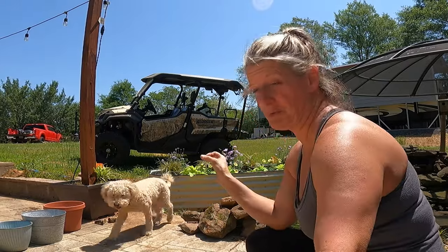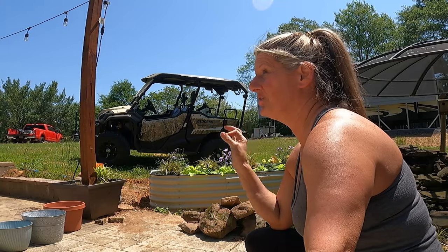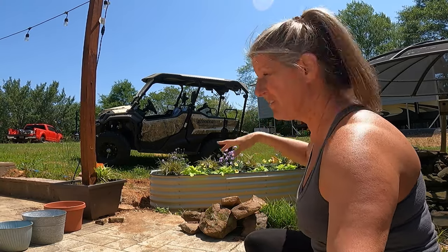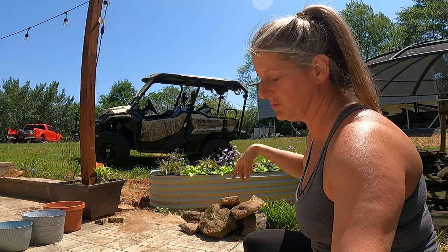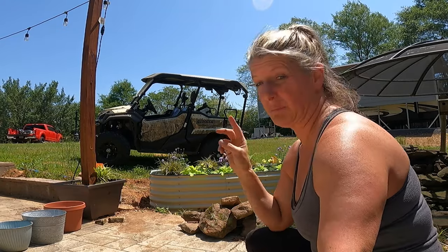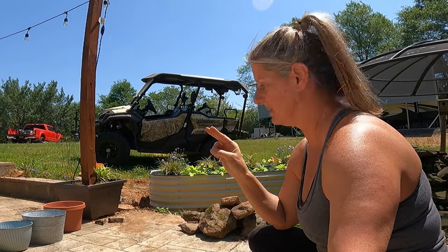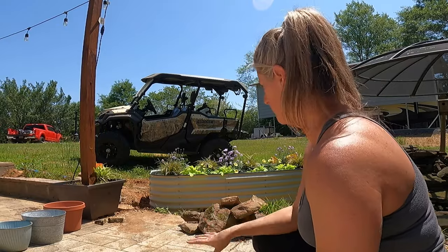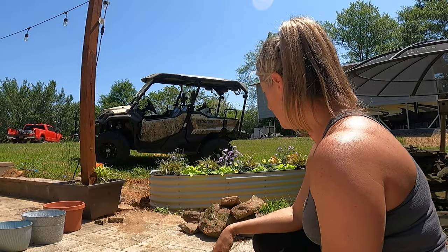I went today and got some more topsoil. I ended up using seven really big bags, but we did have a little bit of the dirt that we had dug out that we used in there. I feel like I could have probably used one or two more bags, but we're going to make this work. I feel like it's all going to start flowing over and it's going to be pretty once I get it all planted.